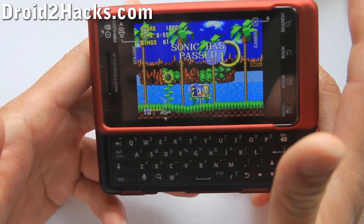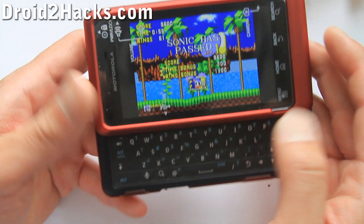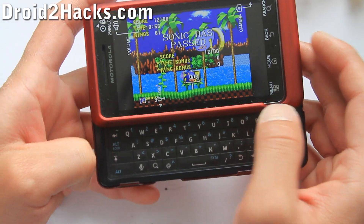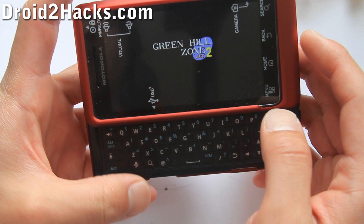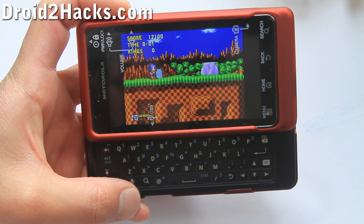Anyway, that was how to install a Sega Genesis ROM and play games, and also set your keyboard. I'll have Super NES next, so see y'all later. Subscribe to Droid2Hacks.com for more tips and hacks.